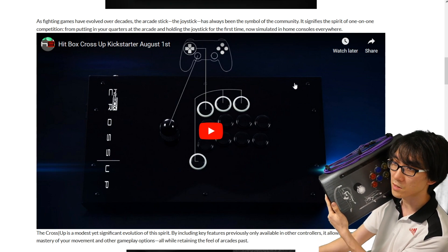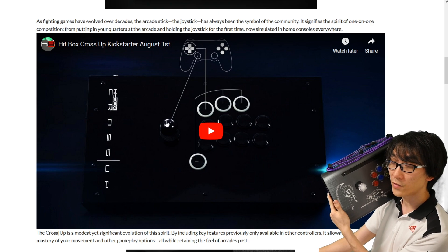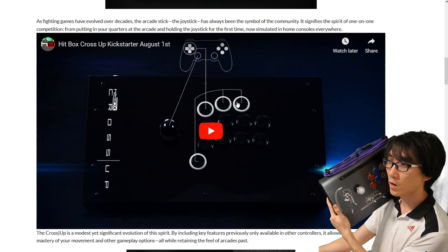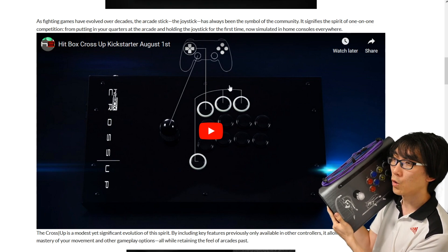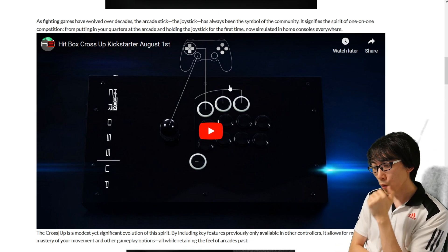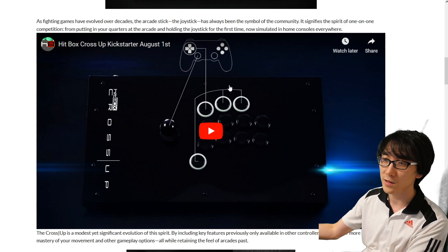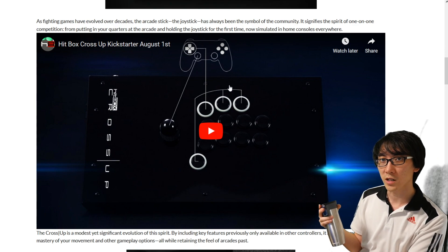This controller is being made by Hitbox, but actually isn't available yet — it looks like it's on Kickstarter. It has a directional pad on the left, which is actually technically an analog stick, and the same thing available with white surrounds on the top and bottom. So it's a bit like having a Hitbox all on your right hand. This was a topic of conversation a couple months ago, and I think I also made a Water Break video around that time.